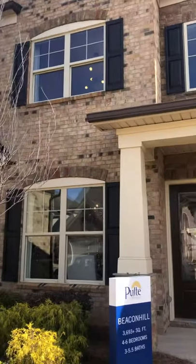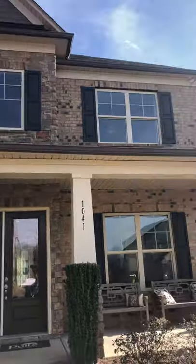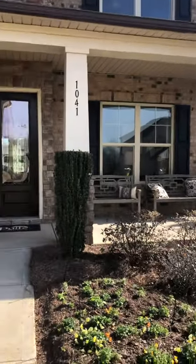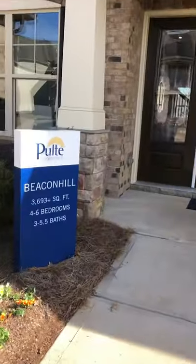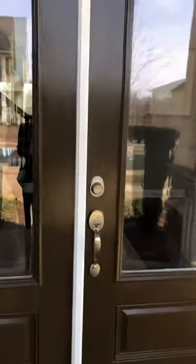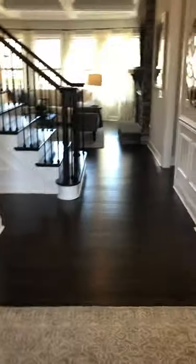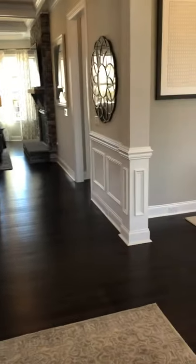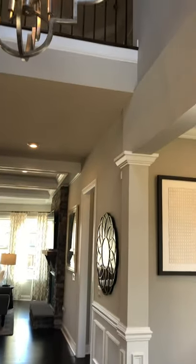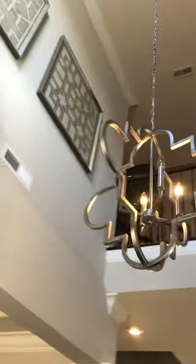This is the Beacon Hill by Pulte. Nice double doors. We walk in — this is a nice two-story foyer with a chandelier and moldings up there.